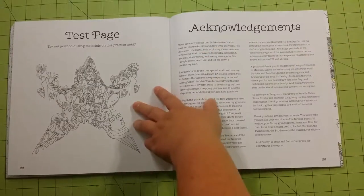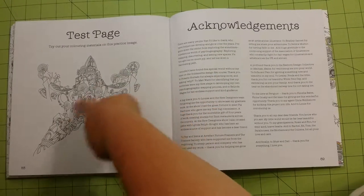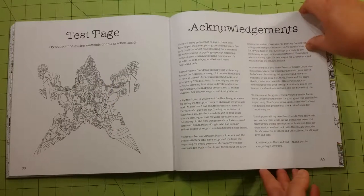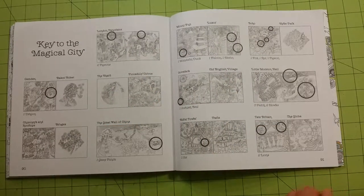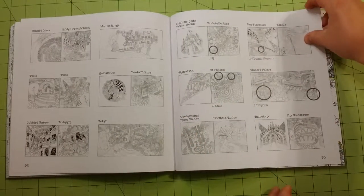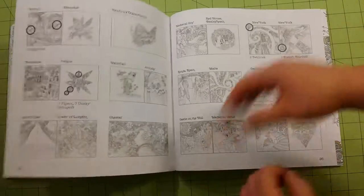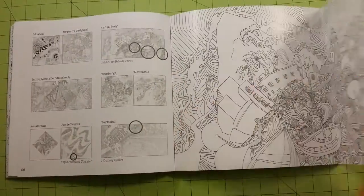In the back she gives you a test page — a nice little area where you can try out different colors and different things. She has a nice section for acknowledgments. And there's a key in the back that shows all the different places that she hid things. It has all the different pictures. And then the back flap.